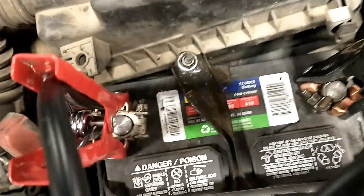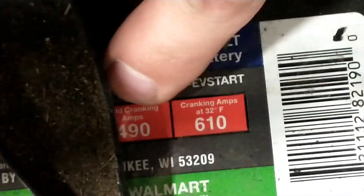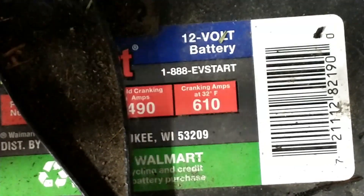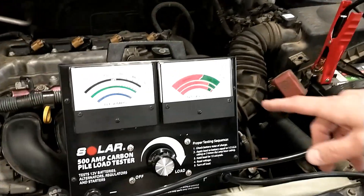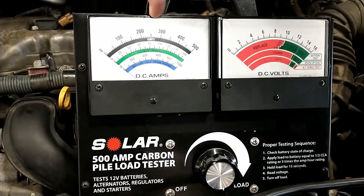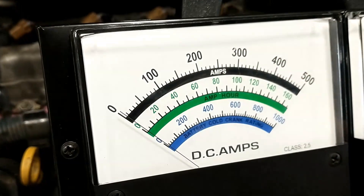Now we need to come over to the battery and find the cold cranking amp rating. You can see that right here — the cold cranking amps for this battery are 490 amps. We're going to apply a load of half of the cold cranking amps, which is 245 amps, and we're going to use the black scale right here. Don't worry about the other scales.